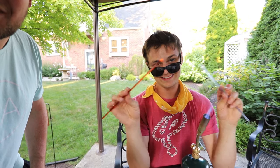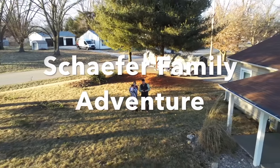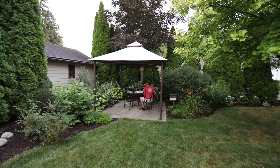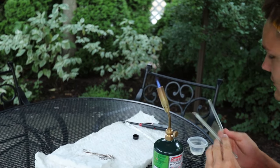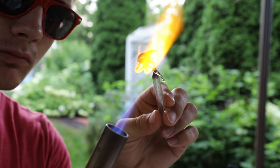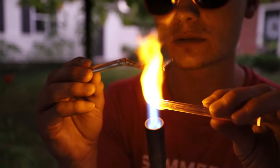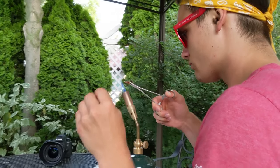Hey guys, my name is Matthew and this is Kramer. Today we're going to be talking about lamp working. My name is Kramer and I'm a lamp worker.